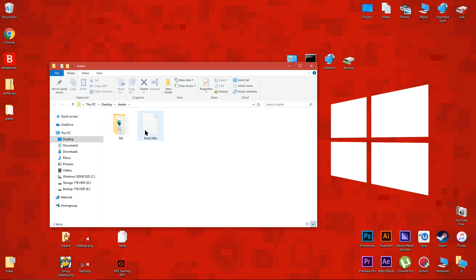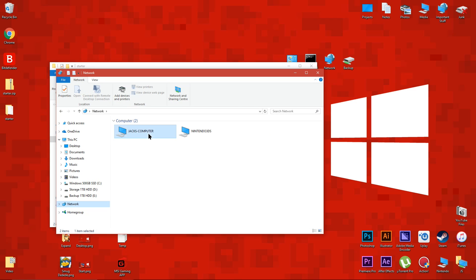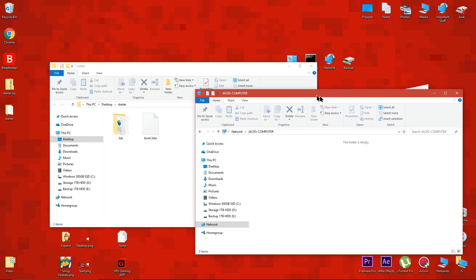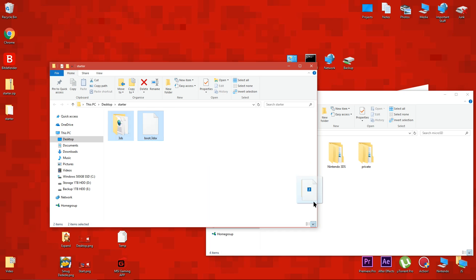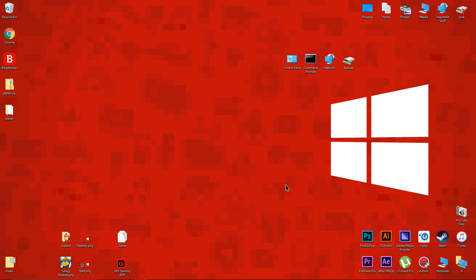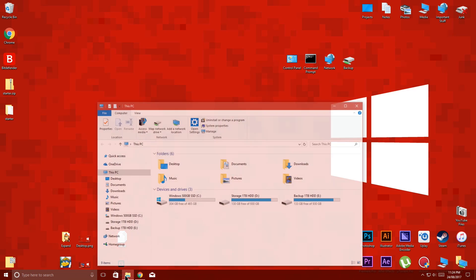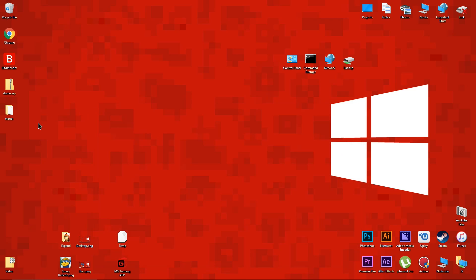Now you're going to want to copy these two files to the root of your 3DS SD card. When the files have finished copying, eject the SD card and put it back into your 3DS. If you're using the micro SD card management software like I am, just press close on your 3DS when the files have finished copying to safely close the connection.